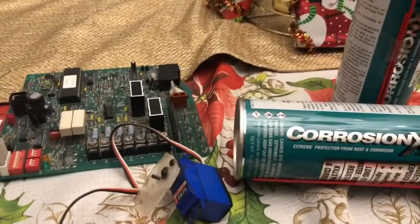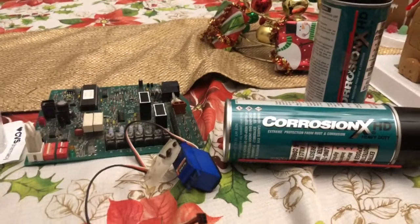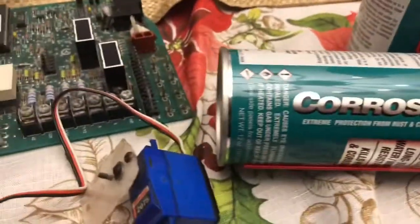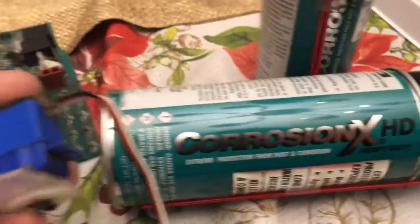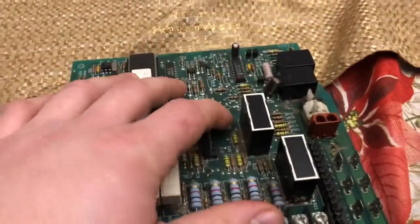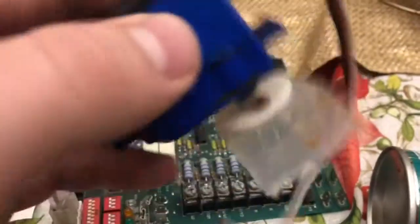I've got a couple of examples to share. One is a grinder that was in the garage and got hosed down — it has variable resistors and a circuit board. Corrosion X actually brought that chip back from dead. Same concept with a buddy's RC car: the servo got water damaged, we shut it off quickly, applied this stuff, and brought it back. Same thing with the RC car receiver — basically a circuit board like this — we dried it off, sprayed it down with Corrosion X, and it worked like a charm.